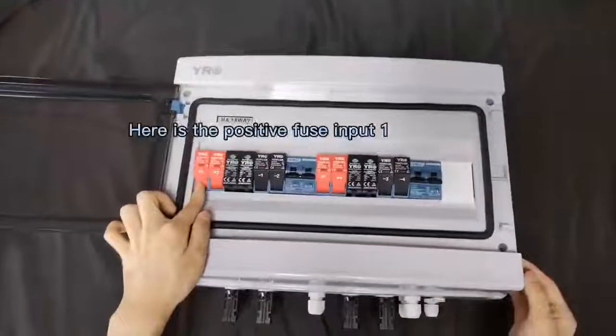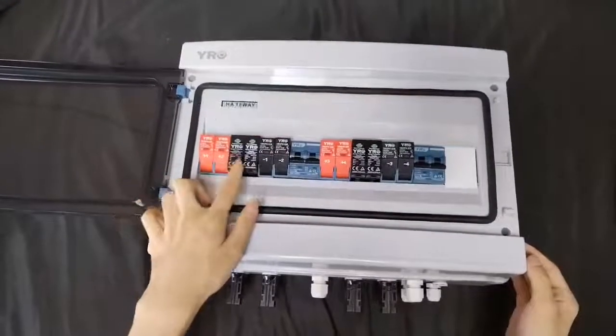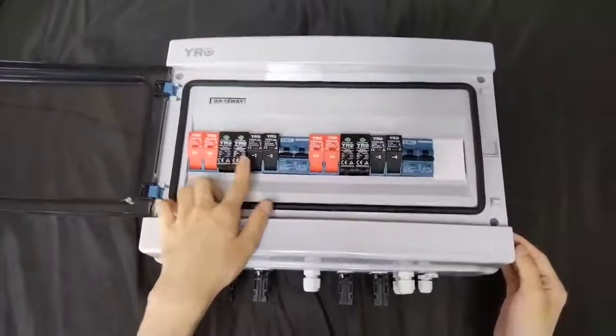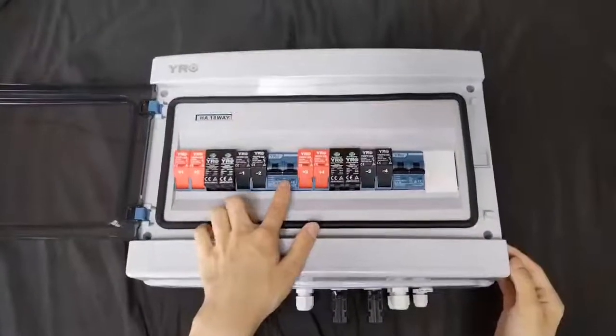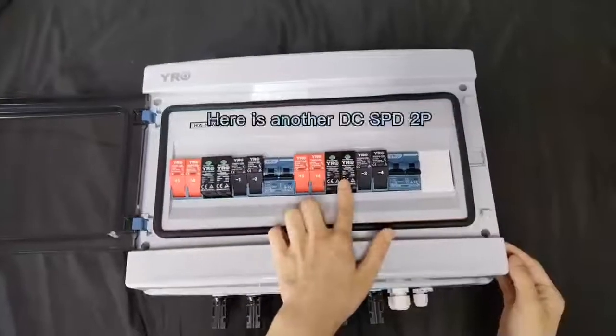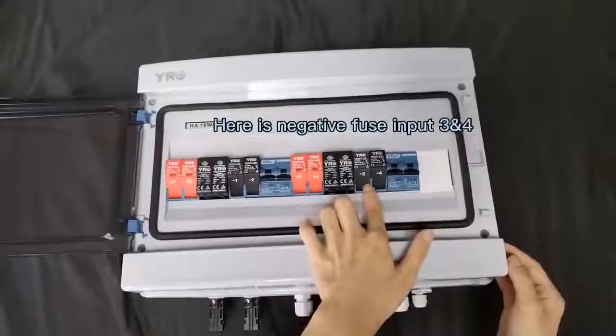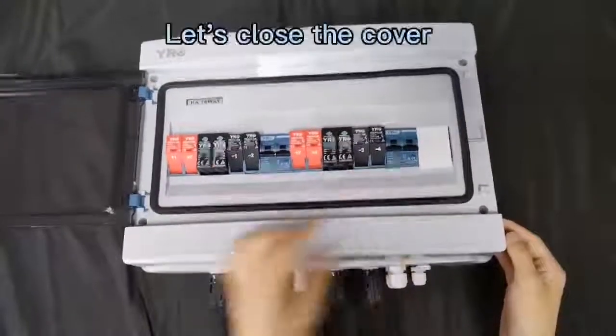Now, here is positive field input 1 and 2, and this SPD at 2 poles, negative field MCB 2 poles. Positive field 3 and 4, another SPD, negative 3 and 4, and MCB 2 poles, another.